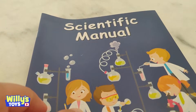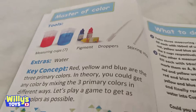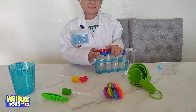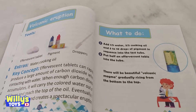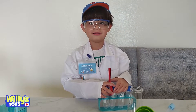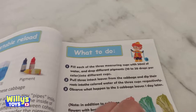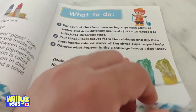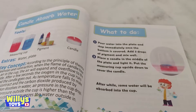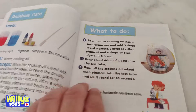Let's take a look at the scientific manual and see what kind of experiments there are. There's a master of color experiment. There is a volcanic eruption experiment. Oh, I've never done one of those. I want to do it! I think you've done a volcanic eruption experiment — you have a video of it. No, I haven't. Rainbow rain — I don't know what that is.